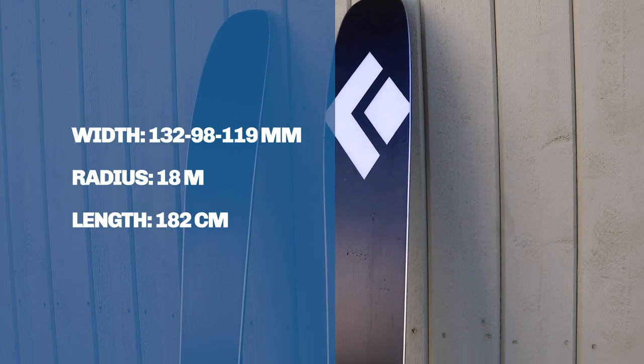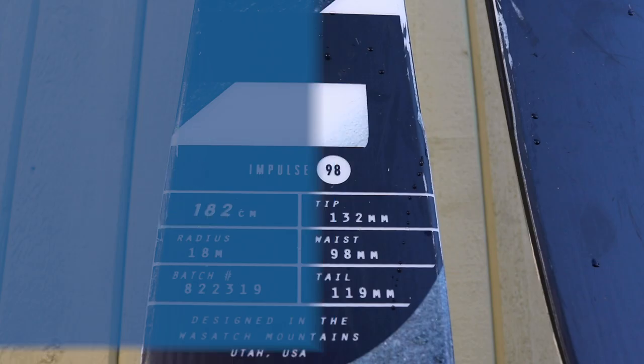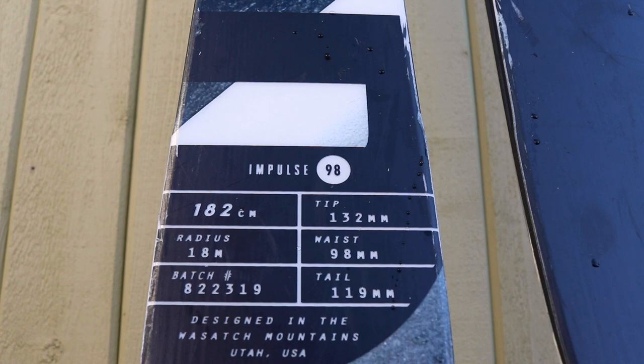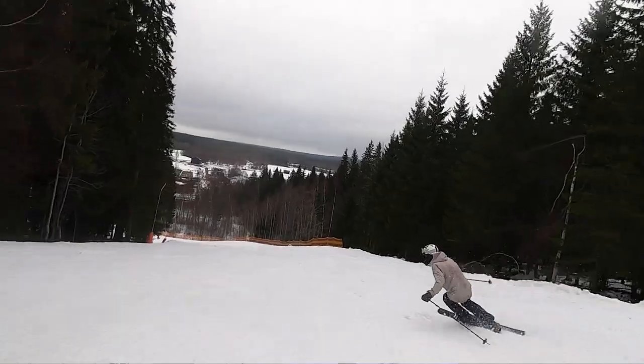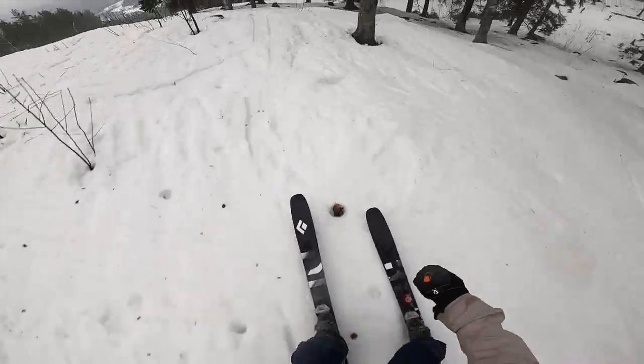This is for sure an excellent all-mountain ski and I think it handles all types of terrain pretty well. The Impulse 98 reminds me a little bit of the Atomic Maverick, a ski I have also tried. The difference is that this one has no metal reinforcements, so it's a little bit softer and in my opinion more playful. This is actually a super fun ski.